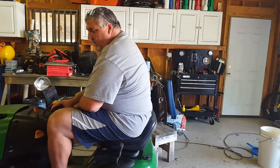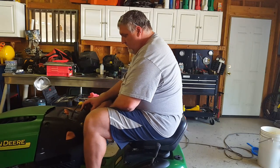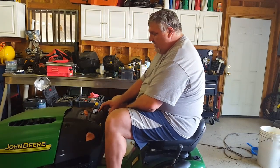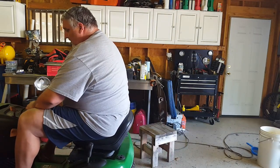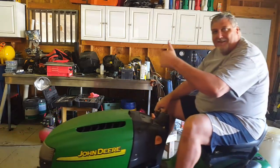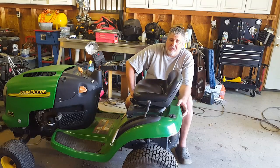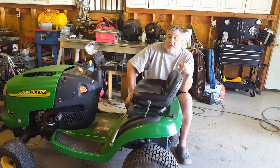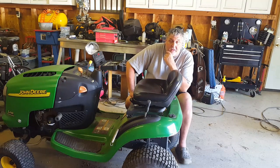Alrighty, we got her going. I did find a steering wheel on eBay for $19.99 plus tax, free shipping. Says it'll be here on May 6th. So that's the last thing I need. I'll figure out all these switches — I'll just zip tie that down if I have to. But I'm going to go work on the deck. If I can get the deck going, that'll be great. And then we can mow with it.